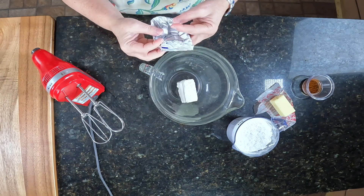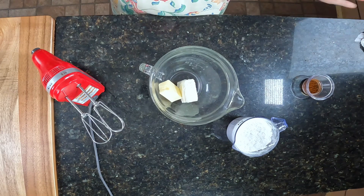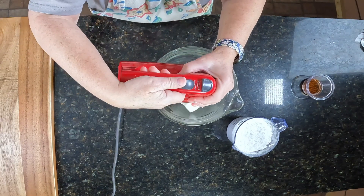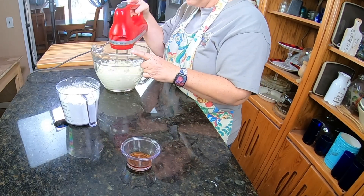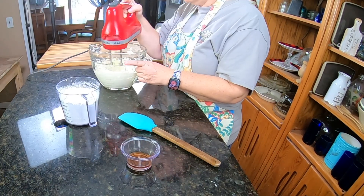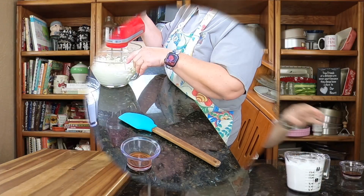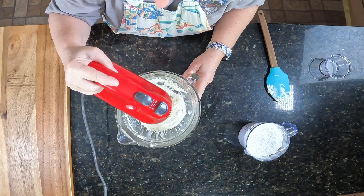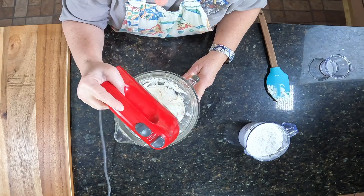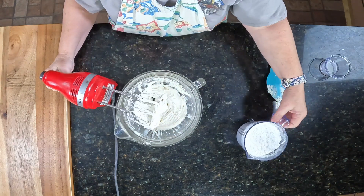Follow us throughout the process here. All right, y'all, I am making the frosting for our cake pops. Right now I'm putting in cream cheese and butter. I'm going to whisk these for about three minutes. Then I'm going to add in my vanilla and start adding in my powdered sugar.